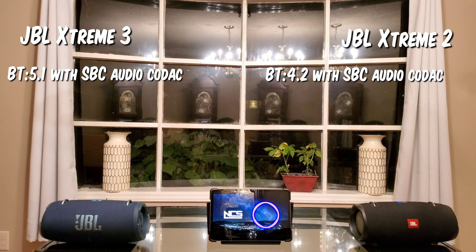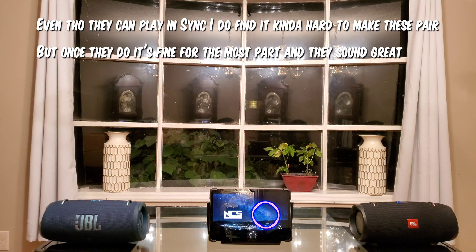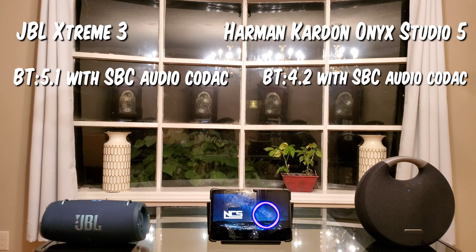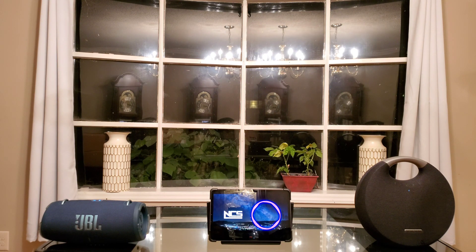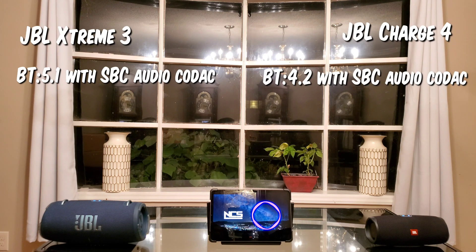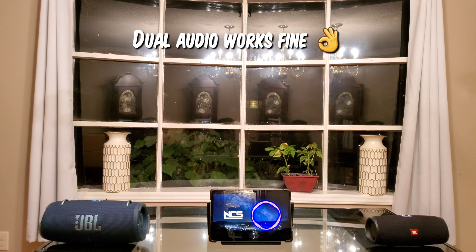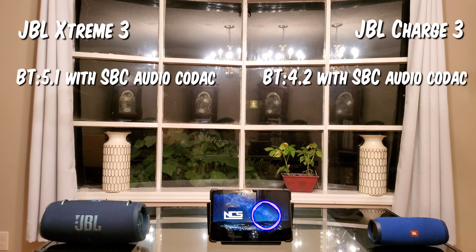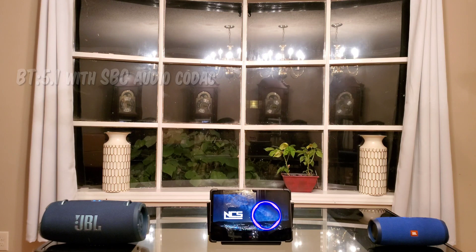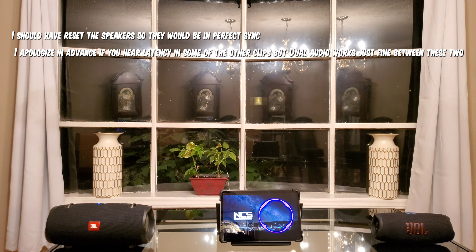So let's see how the speakers sound together. [Sound test begins — music plays through both paired Bluetooth speakers simultaneously to demonstrate Samsung Dual Audio in action.]